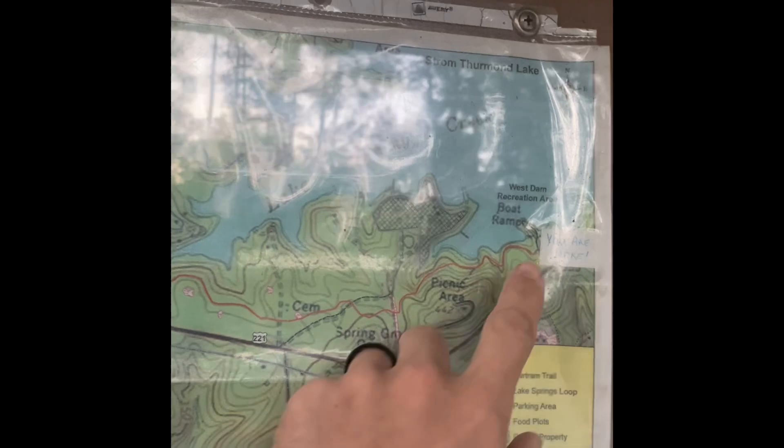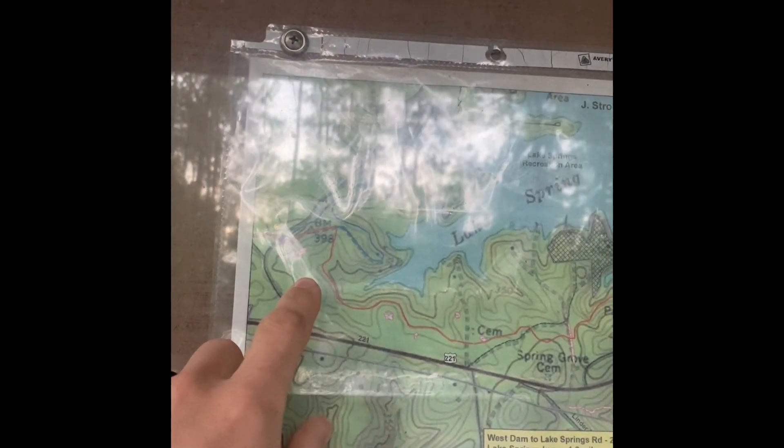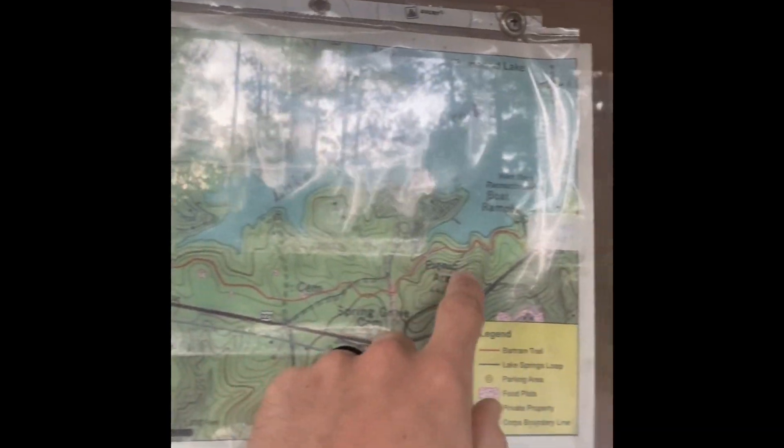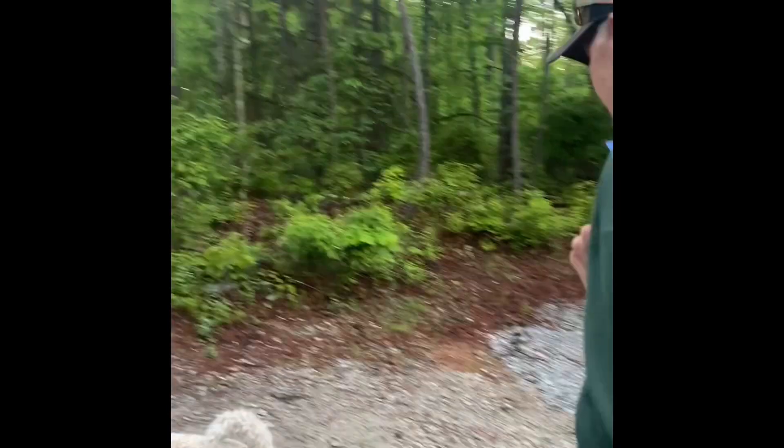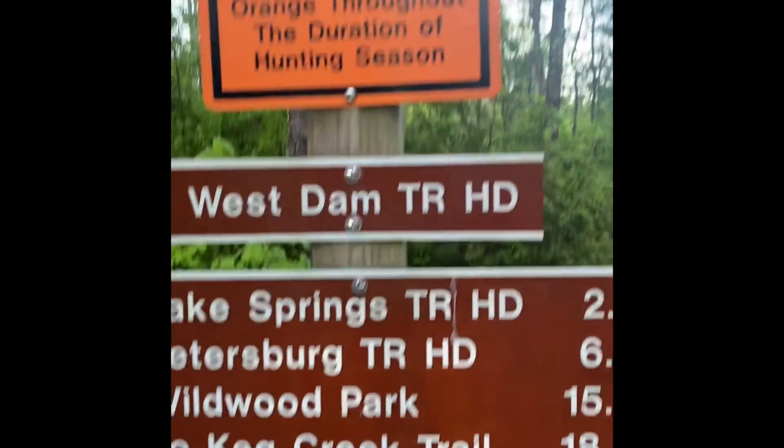There's no map, but this is kind of where we're gonna be going. We're starting here. It's about 16 miles to our campsite and then we're gonna camp there and come back tomorrow. So we've got 15 and a half on the way there, 15 and a half on the way back — about 30 miles for two days.